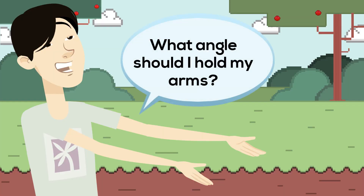An easy method to find the correct angle of your arms is to place two fingers and bend your arms until you touch your fingers.